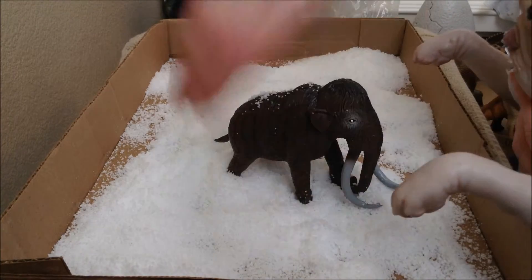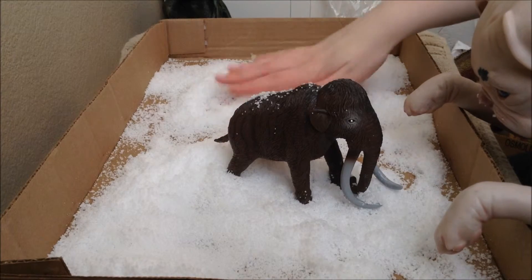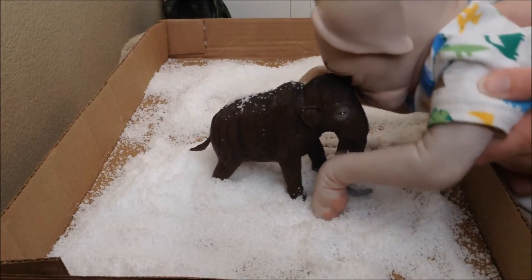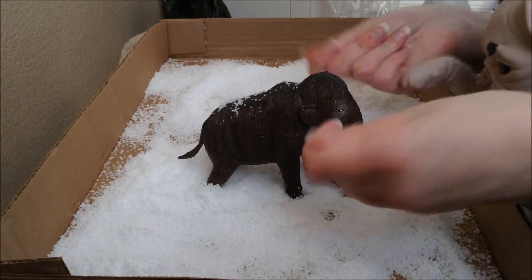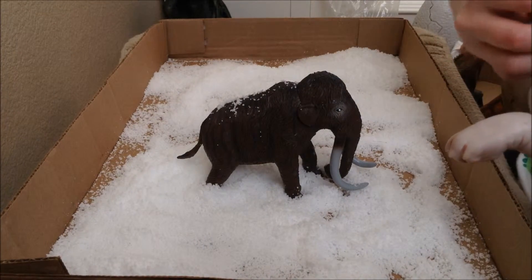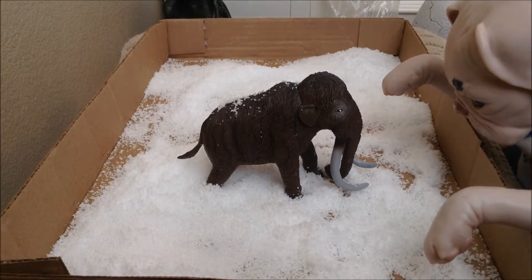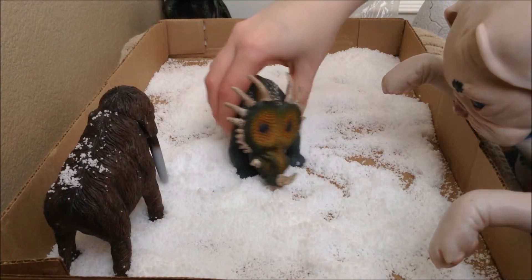Mammoths, saber-toothed tigers — I promised him we're gonna get him a saber-toothed tiger to put in our snowy habitat soon. He's looking forward to that; believe it or not, even though he's a dog, he does like cats. He loves the mammoth so much — oh, you've got snow all over your nose! Alright, this outfit's getting a little messy now, so we're gonna have to change it into our new outfit soon. So you wanna play with one of my favorite dinosaurs? This is Styracosaurus — it looks a lot like Triceratops, but it has these nice big horns.